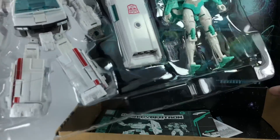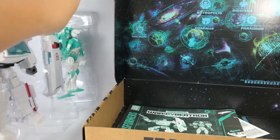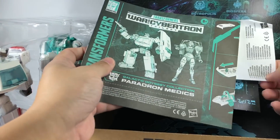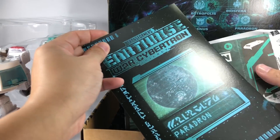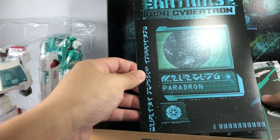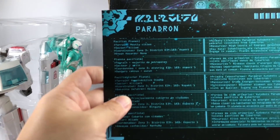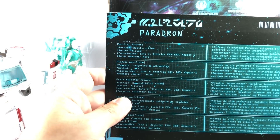Let's figure it out. The color shell is looking great. We've got the instruction sheet, the warranty card, and what is this? A map card. It's some data and information about the planet.